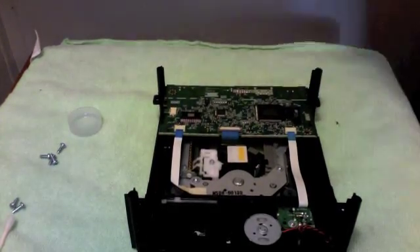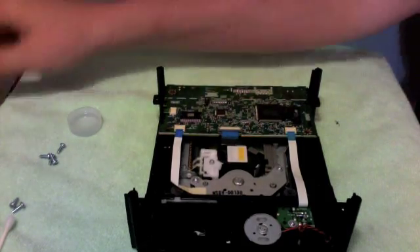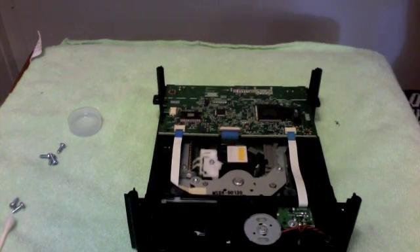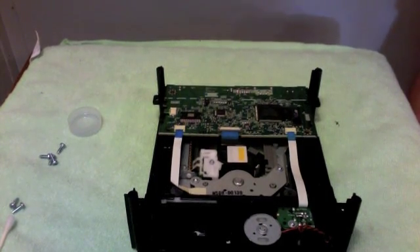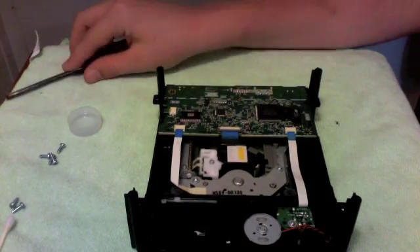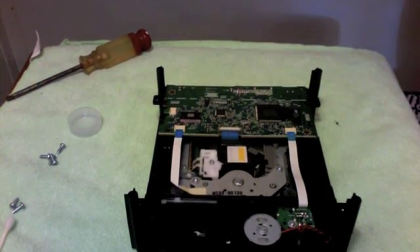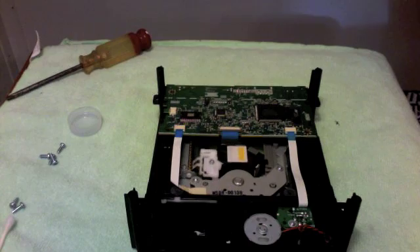If you guys like these kinds of videos, I might show you some more. My Xbox currently has the E74 error — I did the penny trick and fixed it up. I might also show how to take apart an Xbox controller, just simple stuff people do. Comment, rate, subscribe. Tell me if you don't like these videos or if you do, give me some video tips and tell me what you want me to make and I'll go ahead and make it.